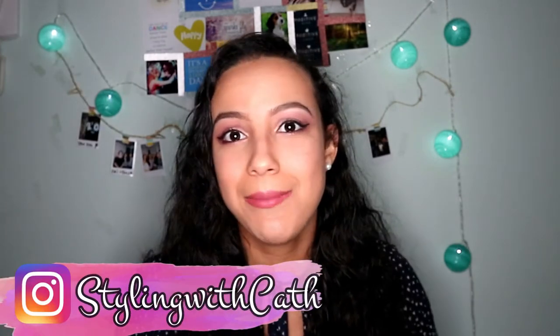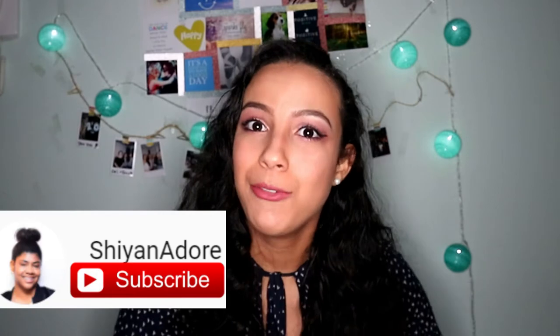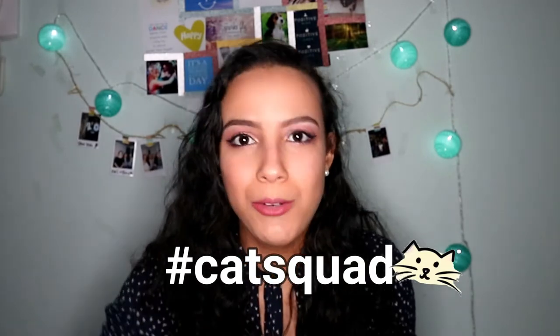Hey guys and welcome back, my name is Kati and today I have fun here for you guys — it's a makeup tutorial. This is a collab with my lovely friend here on YouTube, Cheyenne d'Or. She is also doing a makeup tutorial for Valentine's Day. If you want to see how I get this look, keep on watching. Don't forget hashtag cat squat because I'm doing weekly shoutouts!